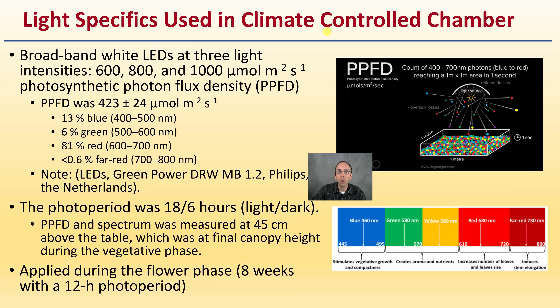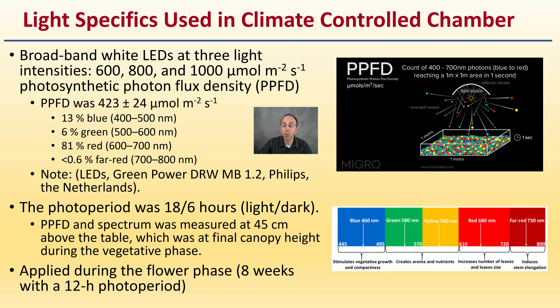Light specifics used in this climate-controlled chamber — it's important to understand what they were utilizing for the environmental conditions. This was a light study looking at different light intensities, and they were measuring what's called the PPFD. A light source produces photons, but we're looking at how many accumulate over an area per second of time. We're measuring the photons that can be collected — ones that go off and don't land on the plant leaf area aren't counted. This makes PPFD a really powerful unit of measurement.